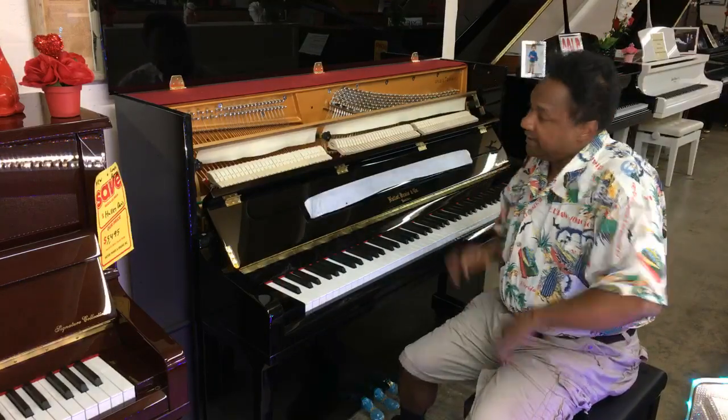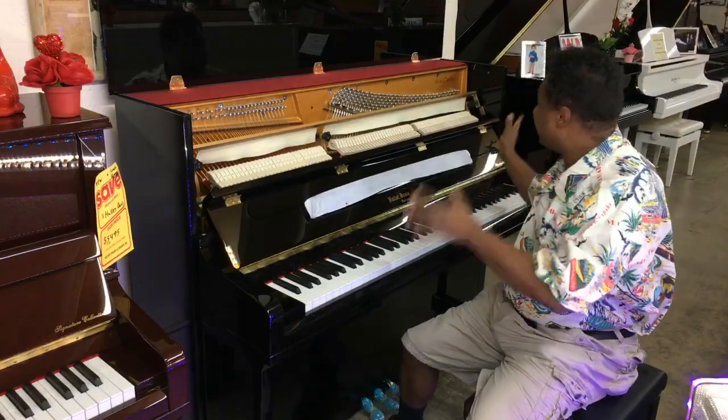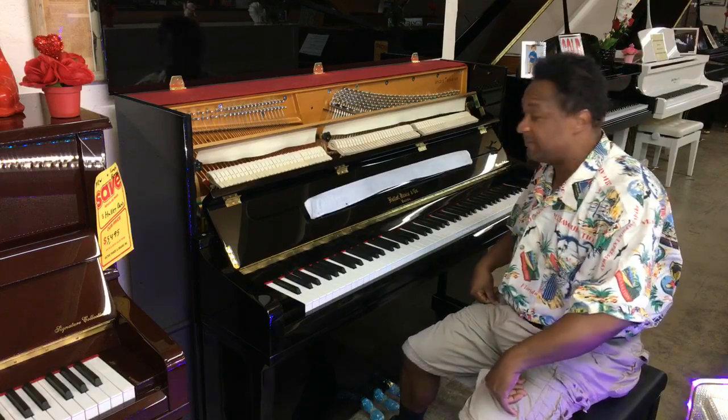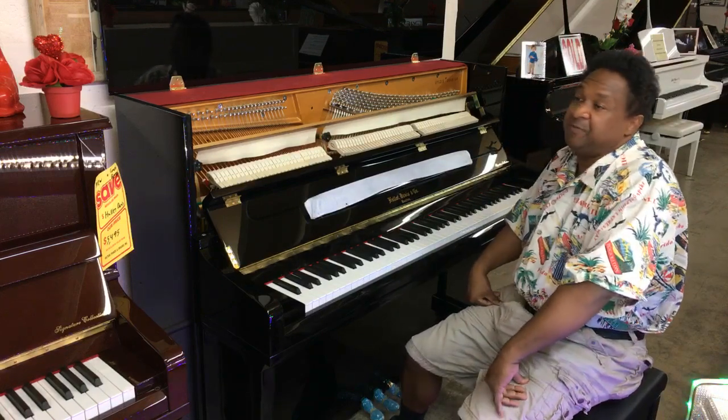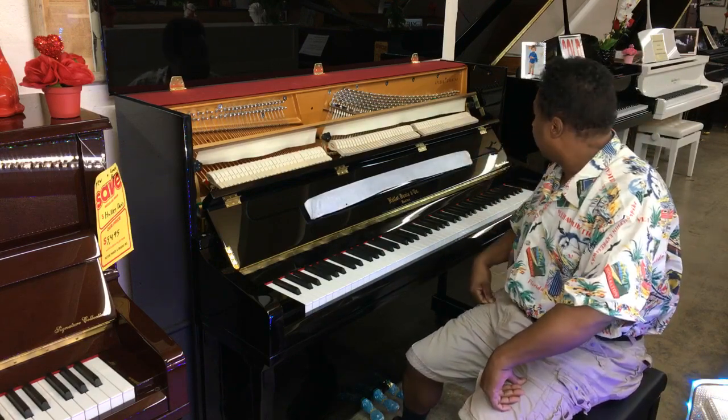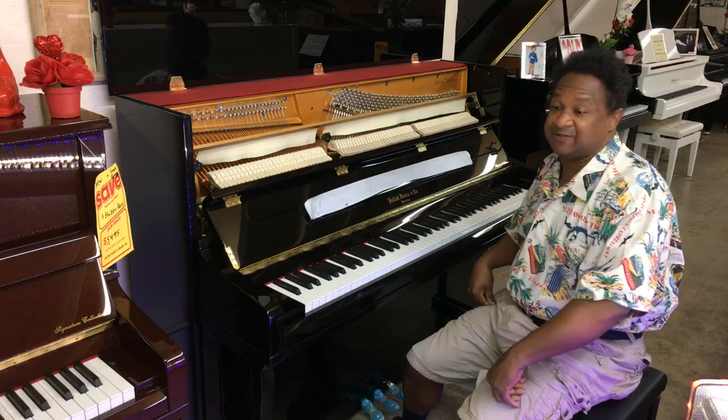Hey everybody out there, this is Chris Nicholson. Right now I just finished tuning this — this is a high polished black Hallett Davis company piano. This model is a UP 121S. And 121 is, of course, the size, and S stands for studio.